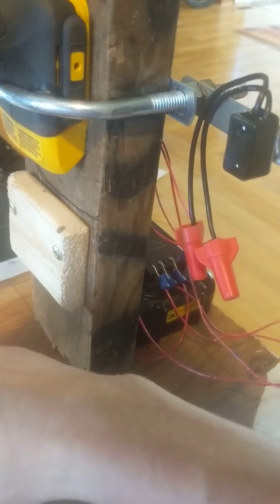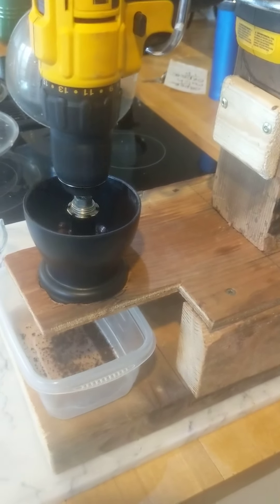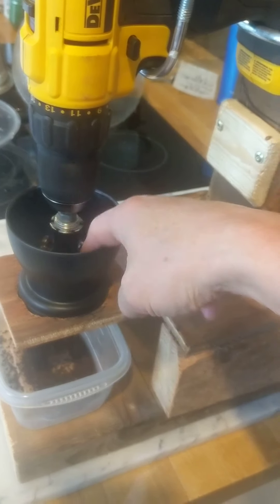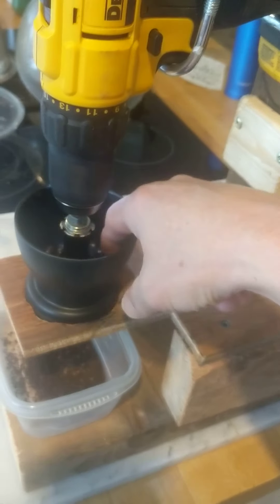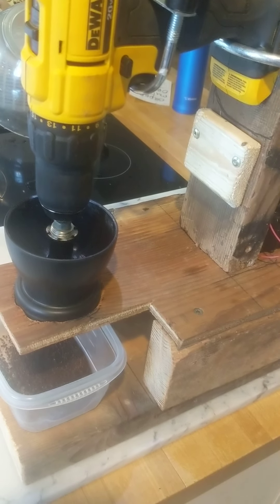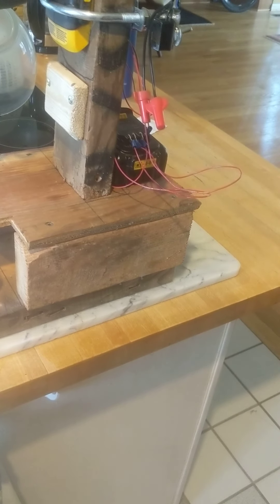Sometimes the beans have a hard time — oh, hold on a second. Sorry about that, the chuck was a little loose. Sometimes the beans get stuck and they don't fall in, so you can just — the grinder is way down at the bottom, so you just stick your fingers in there. Usually gravity does a pretty good job.